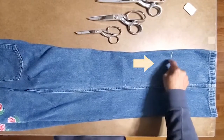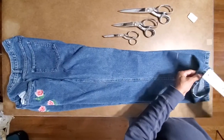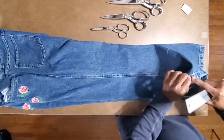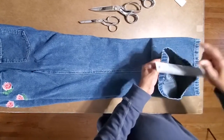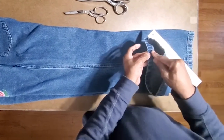We're going to shorten these pants today. This mark shows how much we want to shorten them — three quarters of an inch. That's the stitch that came up, so we have the three-quarters here and we need something to turn under, so we're going to do another three-quarters.